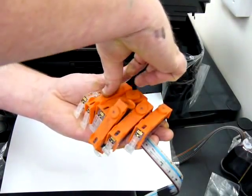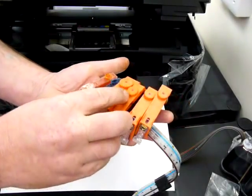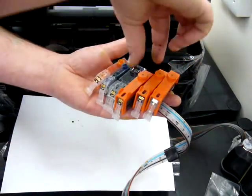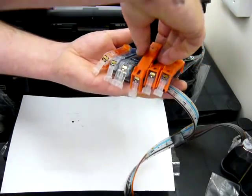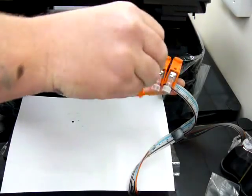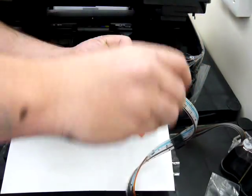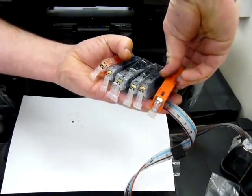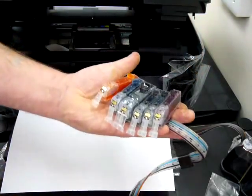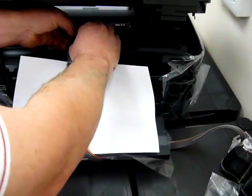It's quite important when you remove the caps that you keep the cartridges above the height of the continuous ink system — doing that will mean no ink comes out of the cartridge. Once I've taken them all off, I'm going to flip them upside down and put them in as a full set straight into the printer and click them all into place.